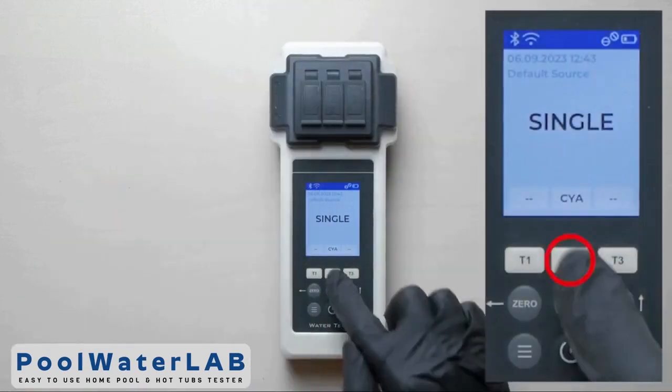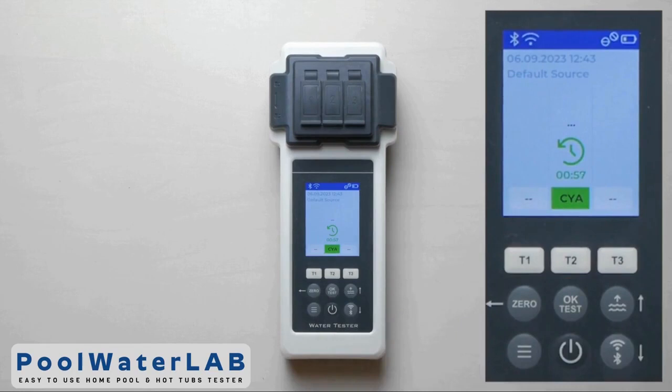Cover the measuring chamber. Press the T2 button, then press OK. Wait until the countdown ends and the test results appear.